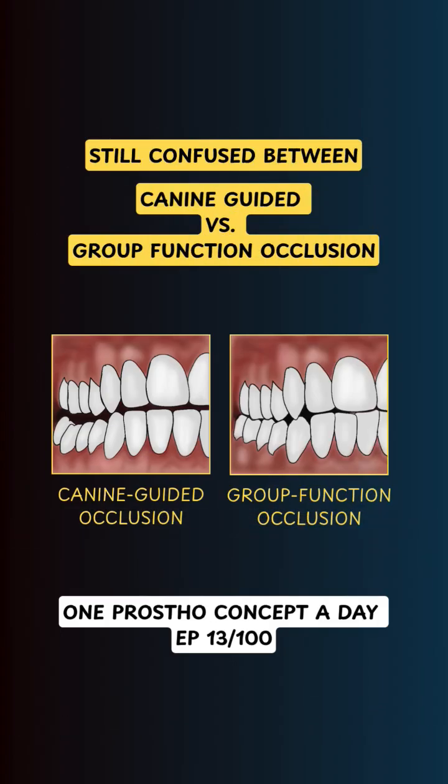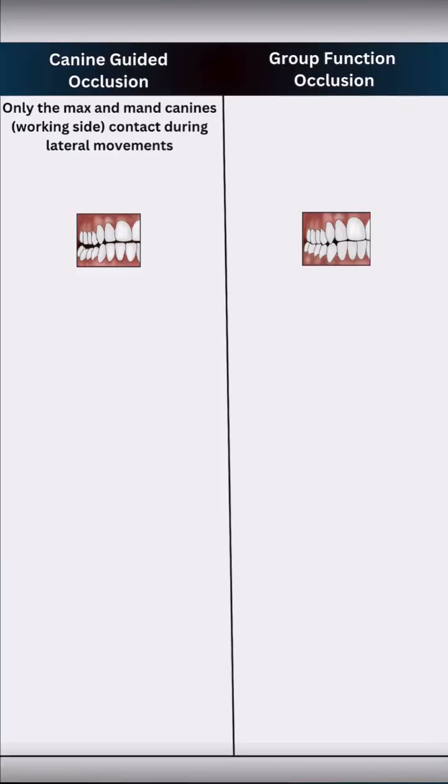Still confused between canine-guided and group function occlusion? Let's fix that in under 90 seconds. In canine-guided occlusion, only the maxillary and mandibular canines contact on the working side during lateral movements, leading to posterior disclusion.